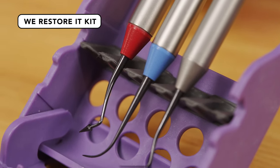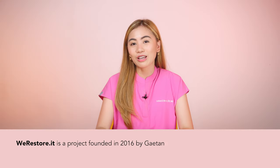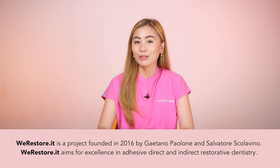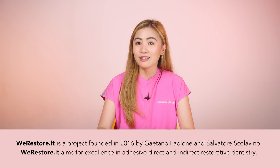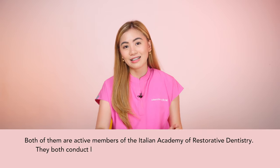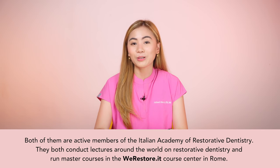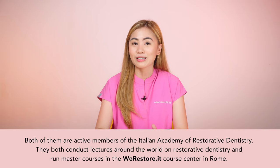What is the WeRestoreIt Kit? The WeRestoreIt Kit is composed of one anterior, one posterior, and one spatula tool. WeRestoreIt is a project founded in 2016 by Gaetano Paulone and Salvatore Scolavino. WeRestoreIt aims for excellence in adhesive, direct, and indirect restorative dentistry. Both are active members of the Italian Academy of Restorative Dentistry, and they conduct lectures around the world on restorative dentistry, running master courses at the WeRestoreIt course center in Rome.